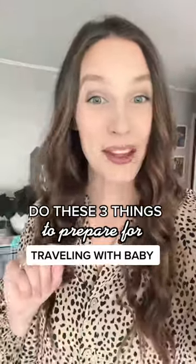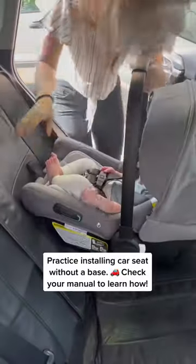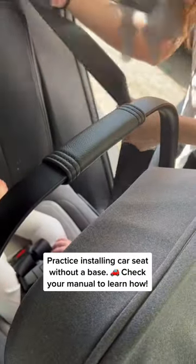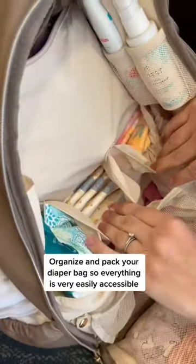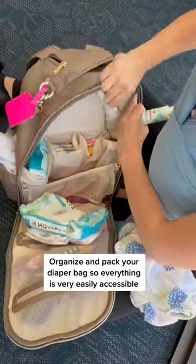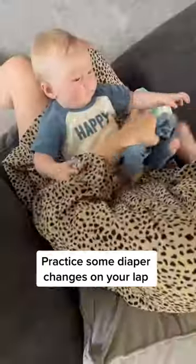If you're going to be traveling with a baby, you want to do these three things to be prepared. Make sure you know how and practice installing your car seat without a base. Then take time to organize and pack your diaper bag so that everything is easily accessible. And lastly, practice some diaper changes on your lap.